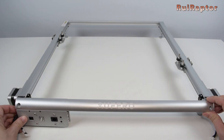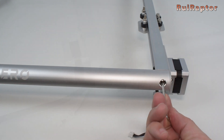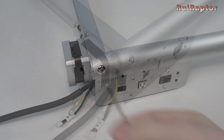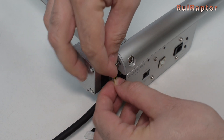Now the front profile. At the right side, start with the short screw and then the longer screw. At the left, start with the longer screw. Before placing the smaller screw, take the ground wire — which is the green and yellow wire with the ring terminal — and place it between the profile and the screw.